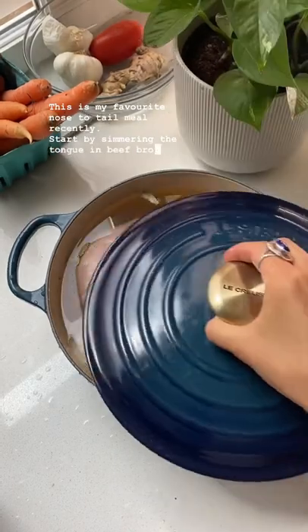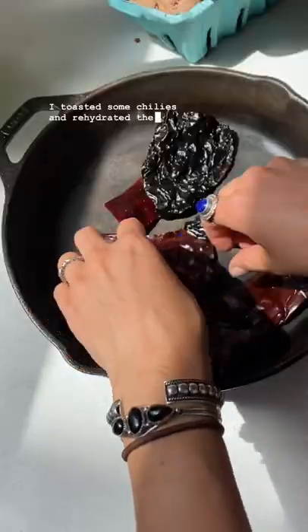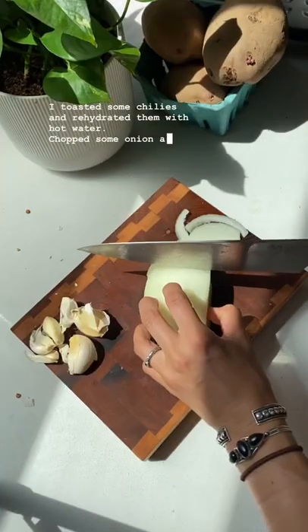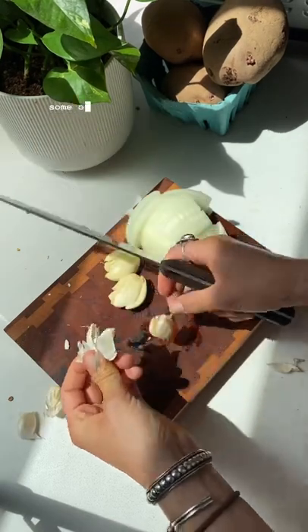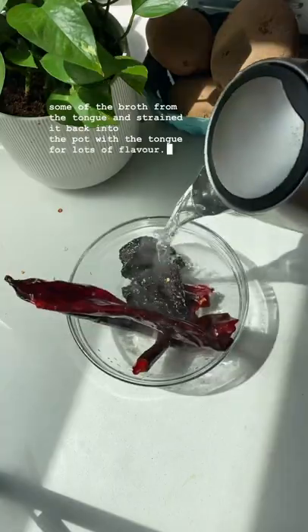Start by simmering the tongue in beef broth or water for four hours. I toasted some chiles and rehydrated them with hot water, chopped some onion and garlic, and blended this all up with some of the broth from the tongue and strained it back into the pot with the tongue for lots of flavor.